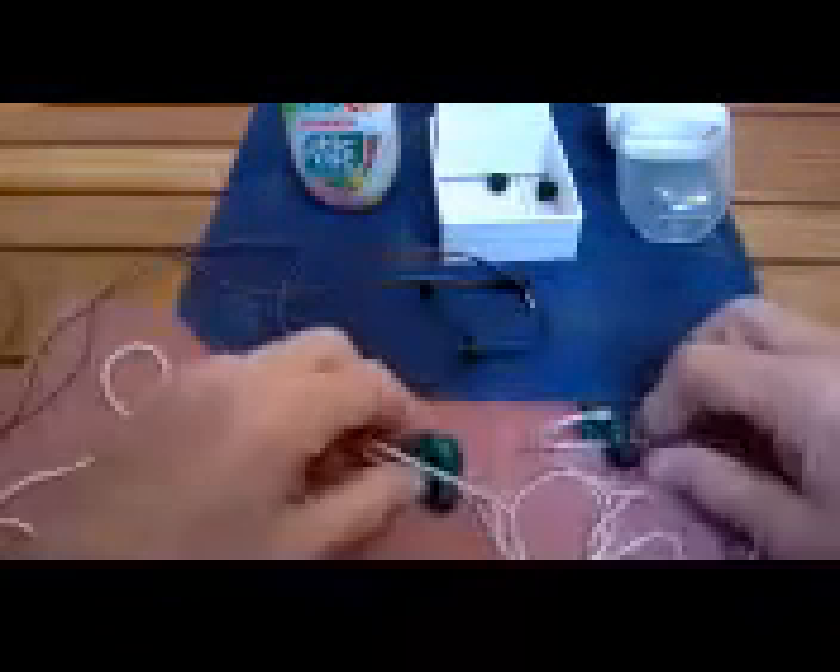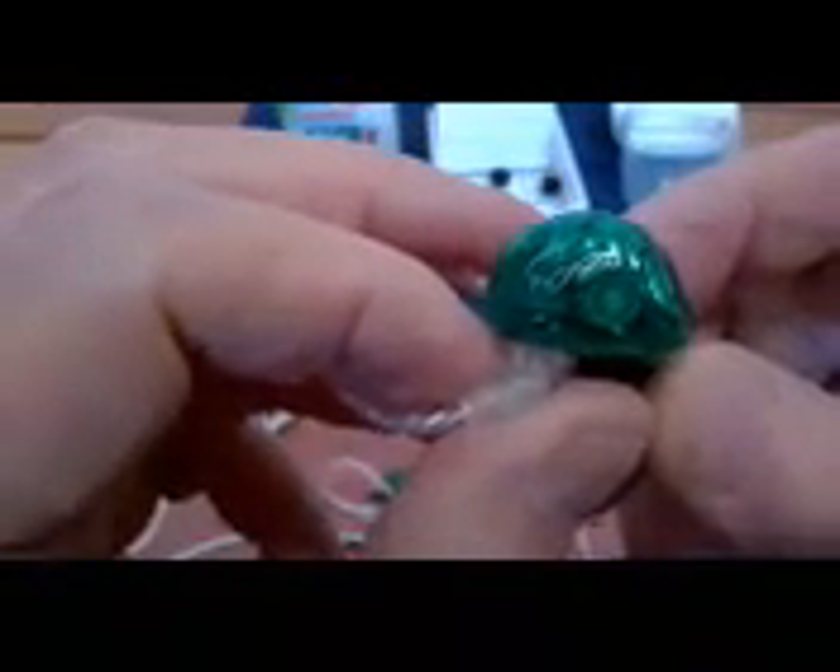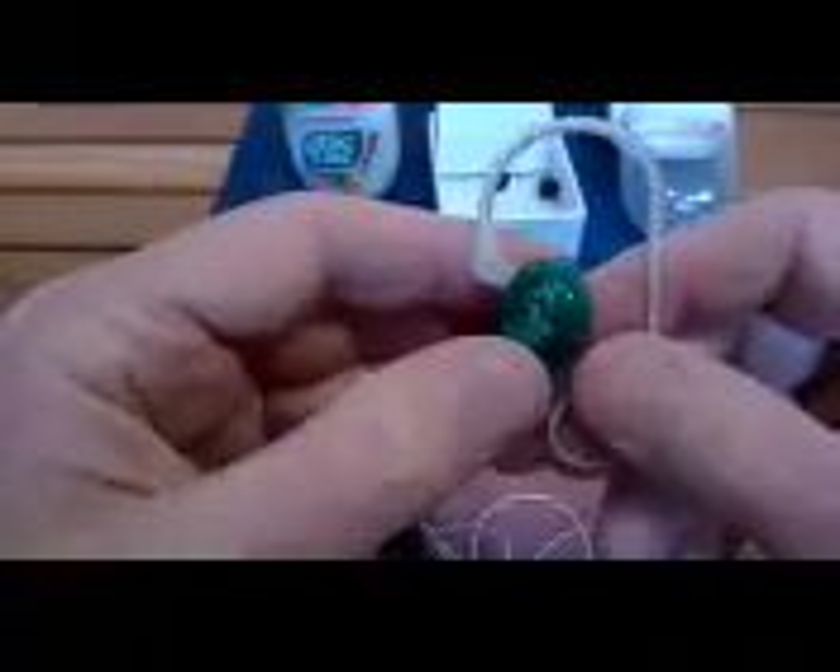Let me show you some very nice, attractive, good-sounding earphones. These are translucent green — they also come in black — and you can see through them right to the big 10-millimeter driver inside. Right where the plug goes in, there are two balanced armature drivers. The sound is just incredible, with a frequency response of 10 to 40,000 Hz at 22 ohms.